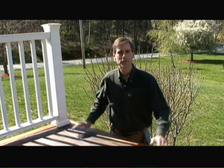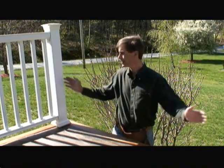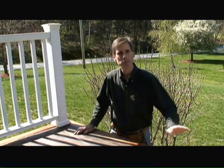Hi, I'm Mark Donovan from HomeEditionPlus.com and today I'm installing a new composite deck railing system from Fiberon. For the next few minutes I'll show you how to install a section of rail system between two posts.